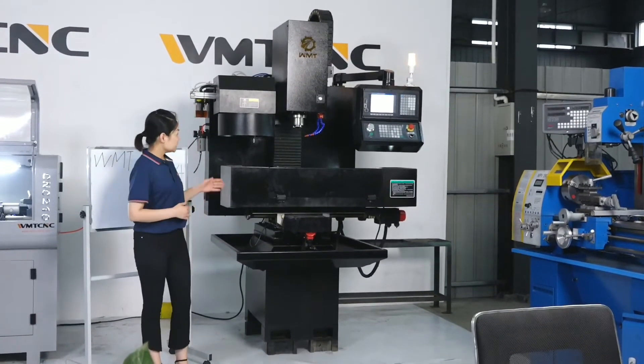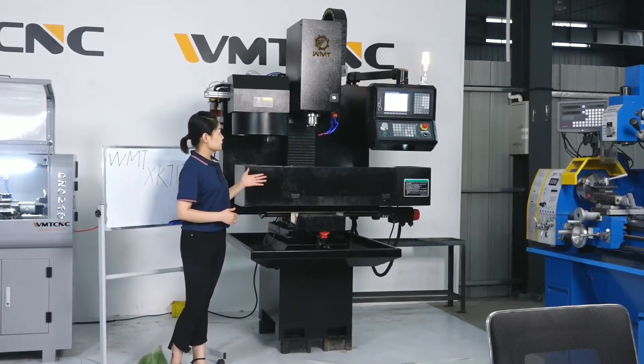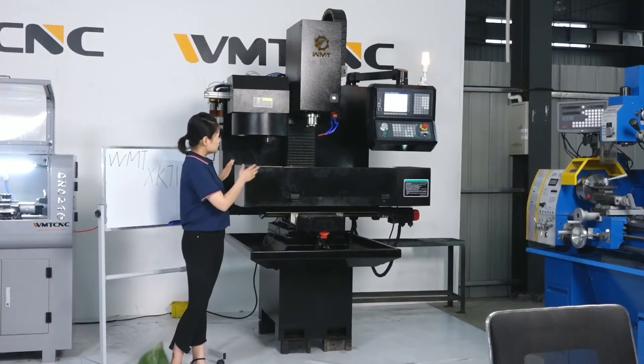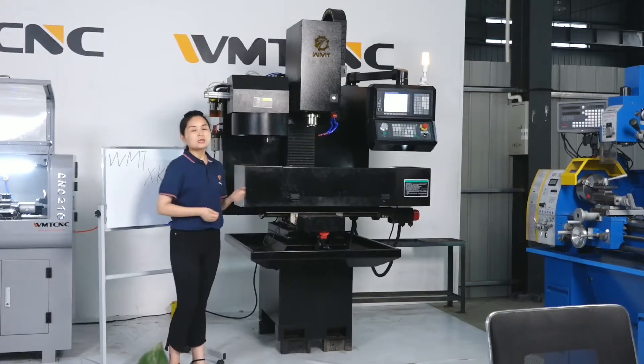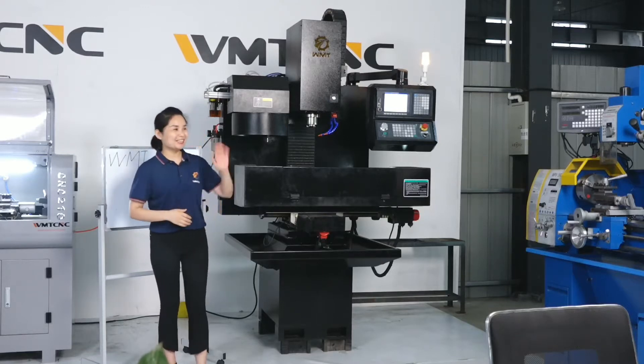This is just a general introduction for our CNC mini machine. Now let's do a simple operation so we can see how this CNC mini machine works. I need one engineer — hello, engineer, come here, we want you.